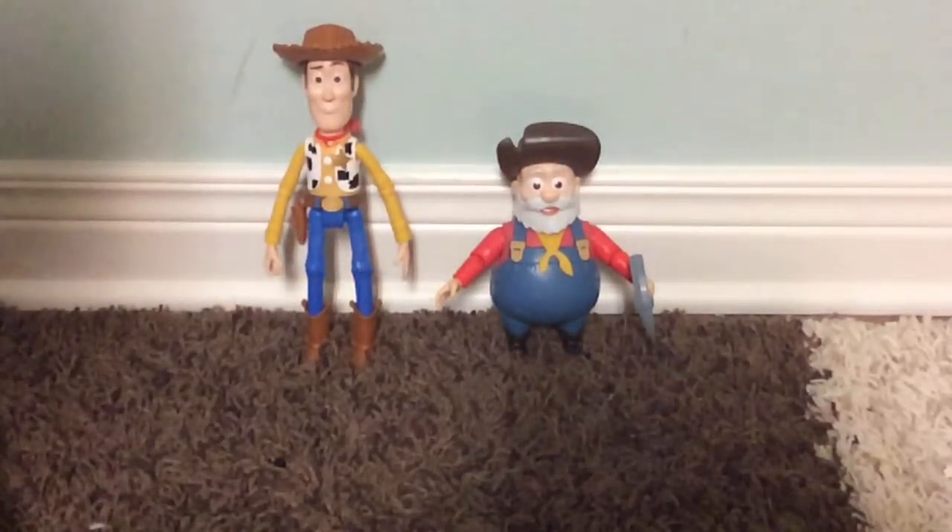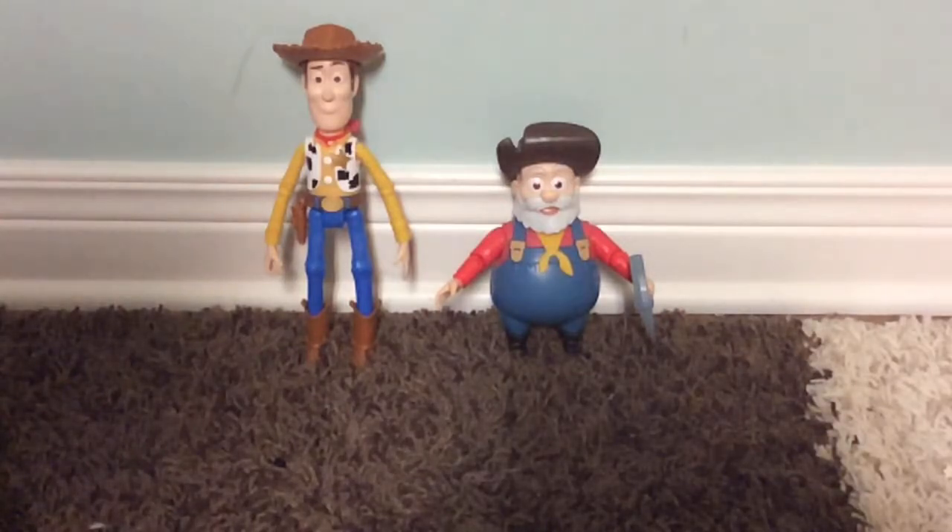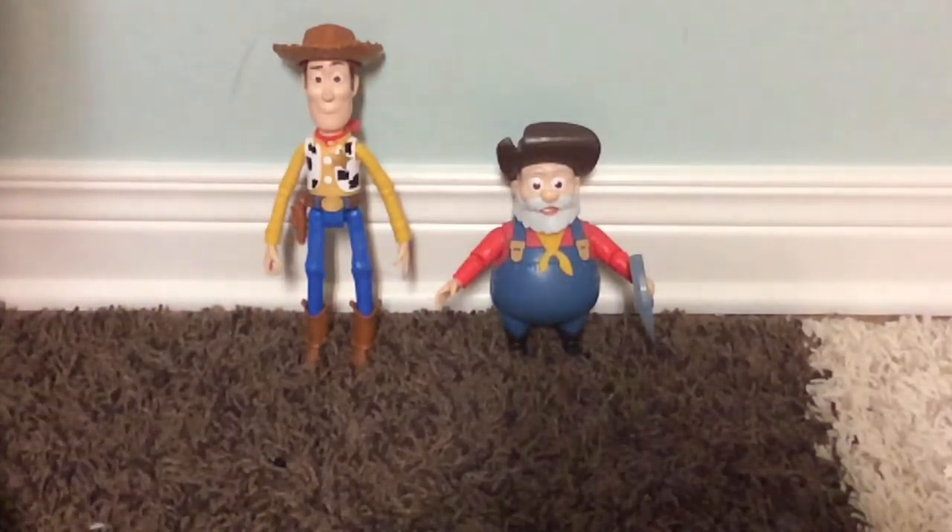It looks pretty nice overall. That's my review of the Woody and Stinky Pete 2-pack by Mattel. I found this at Walmart today for $20. They're pretty good — really worth it. You can also find it on Amazon.